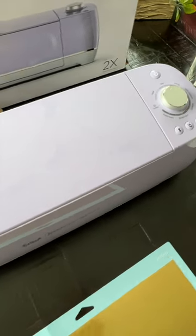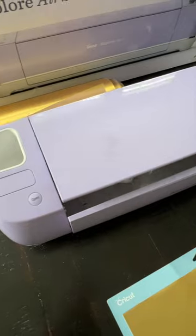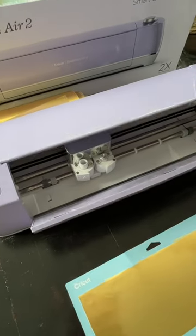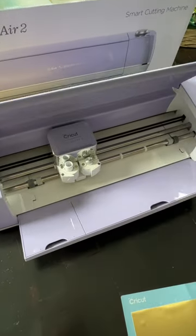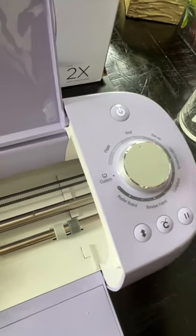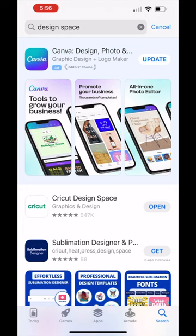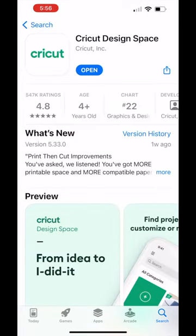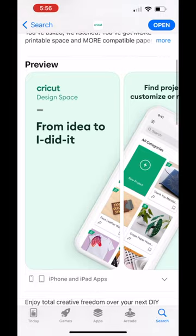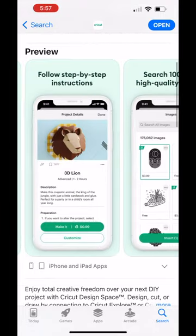For this project we will be using the Cricut machine. Let's go ahead and power the Cricut machine up and open it. Be sure it's plugged in. You'll want to make sure the machine is set to cut vinyl. To get started, you will need Cricut's Design Space already downloaded on your phone. Be sure to have your Bluetooth connected to your Cricut machine as well.